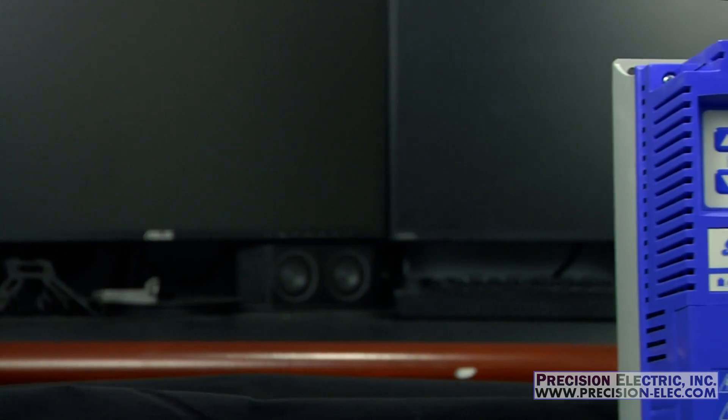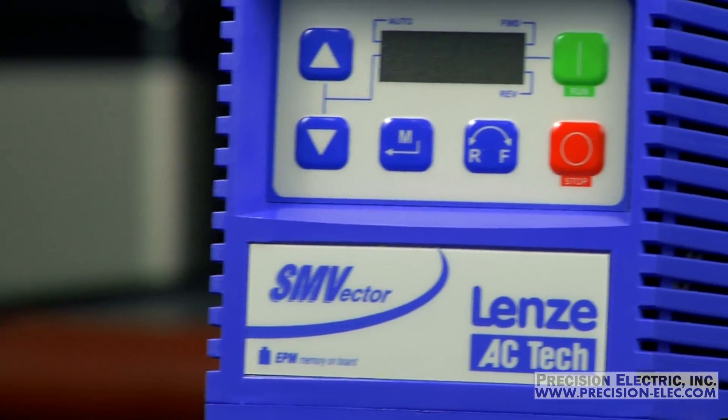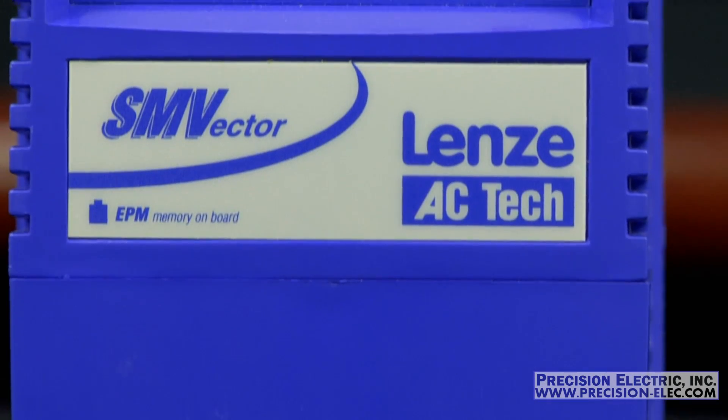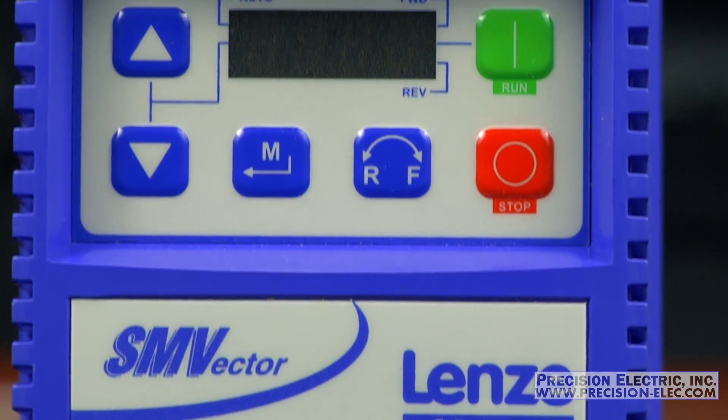In the industry, the process of wiring single phase line voltage to a three phase drive is called de-rating, and we commonly do this in order to make sure the drive is sized appropriately. The SMV variable frequency drive can be de-rated to be used with single phase power for motors up to 30 horsepower.